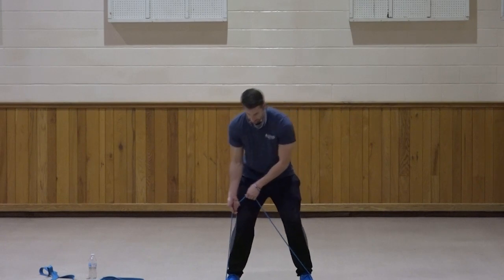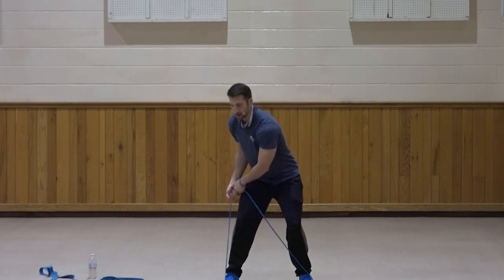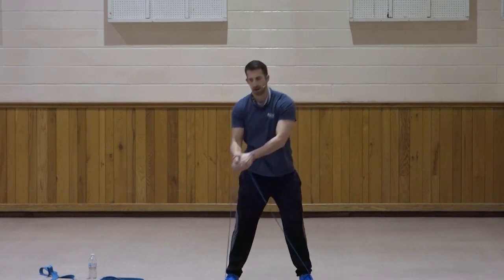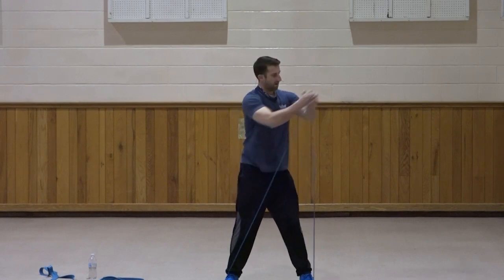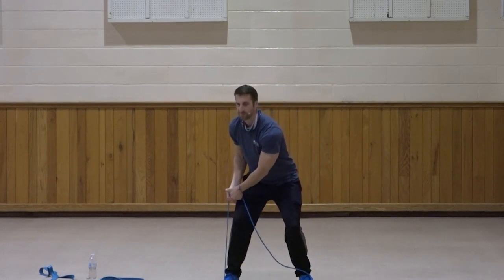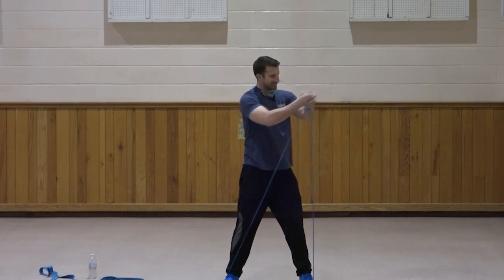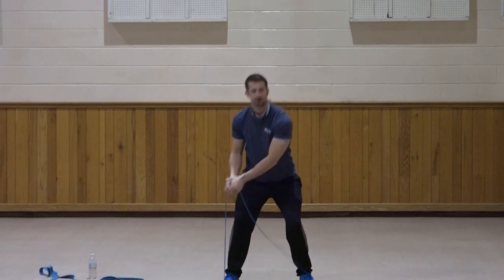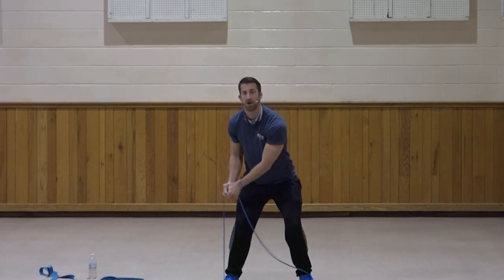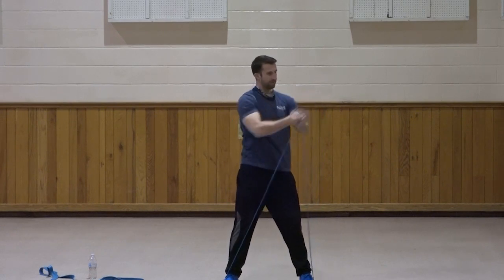Right leg bringing it up and across to the left. One, two, three, four, five, six, seven, three, two, one. Very good.